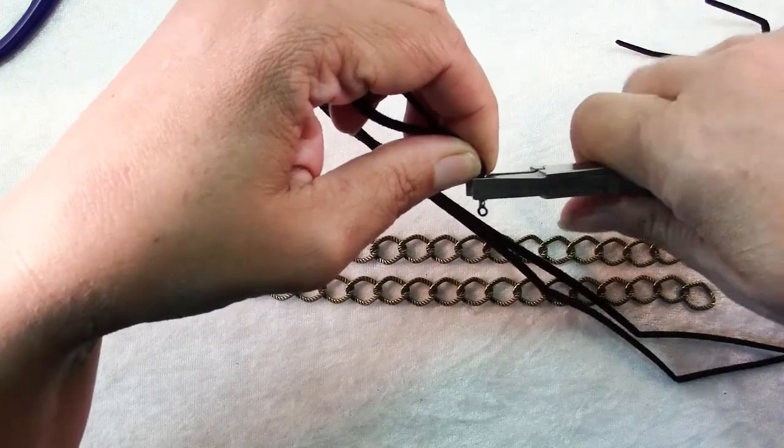The final steps are to add our chain to either side. I love these oval jump rings because the split is on the long side so you never have to worry about something coming through them. Pop one through one part of our shorter piece of chain and through one of the links to the cord ends. Close that up securely, repeat on the other side, and add your clasp and you're done.